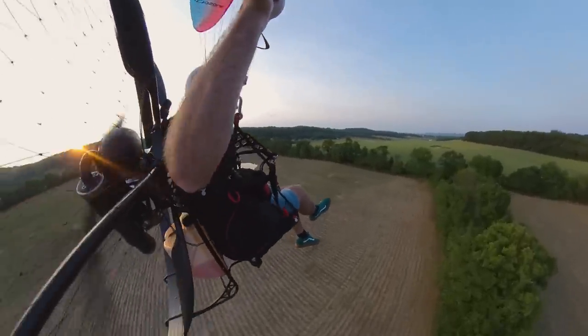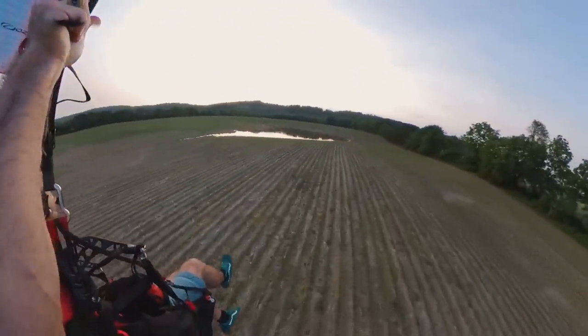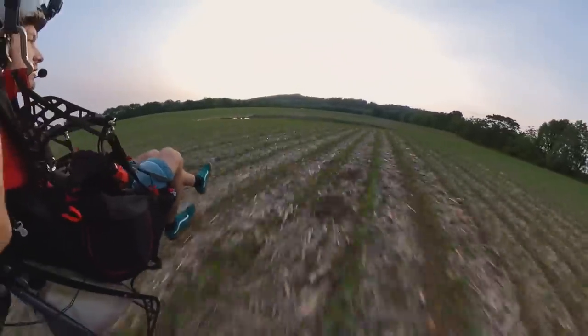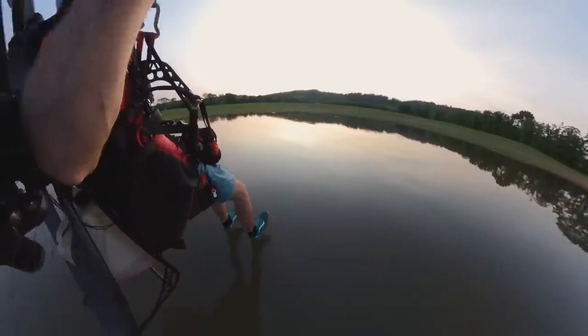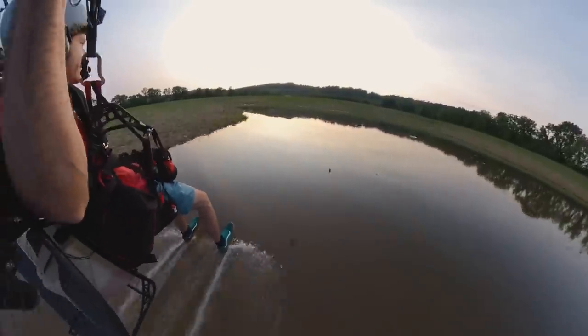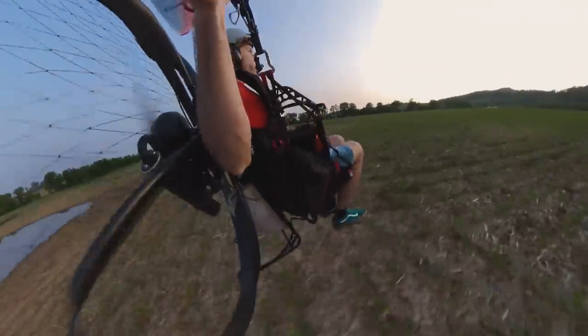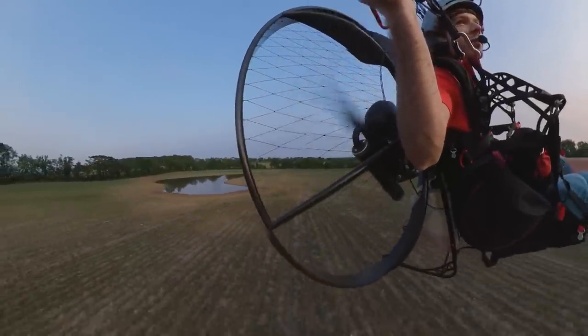Just flying my paramotor. Oh yeah — pond swoop epicness! She's glassy. Pond swoop number two, who's even better than pond swoop number one.